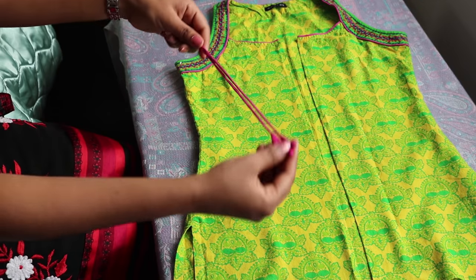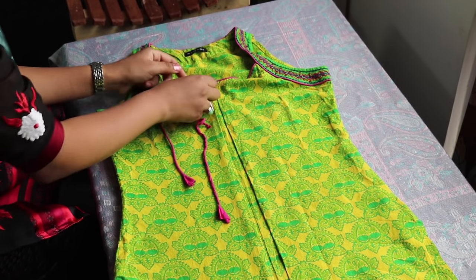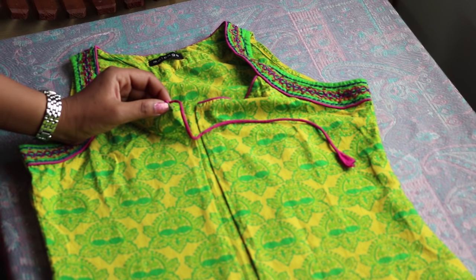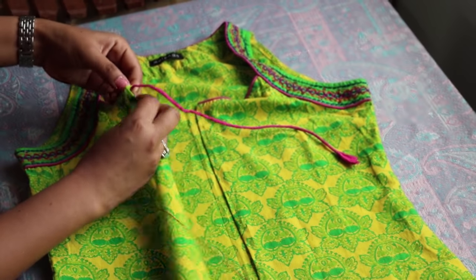I just took these robes from a kurti — you can easily find it in your closet — and you can use it in your jacket. You can sew it on top or even in the middle, so just do it as per your wish. If you want your jacket to stay in place, I recommend to use this.